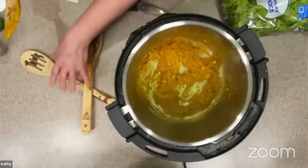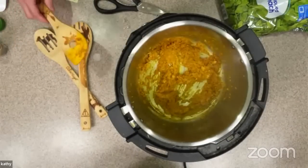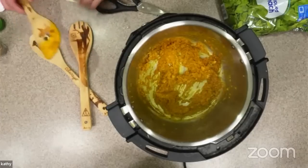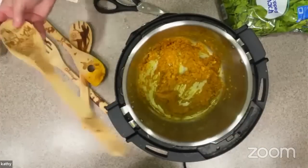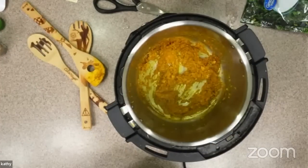There's a question from Mona: where did you get your wooden spoons? They were on Amazon and one of my students bought them for me. She made the sushi party class that I have, and as a thank you she sent me this little set. There's a couple more — one with a castle. If you email me at kathyhester at gmail.com, I can send you the link.